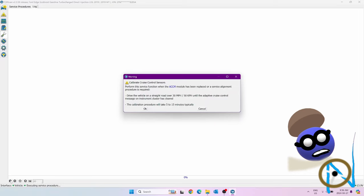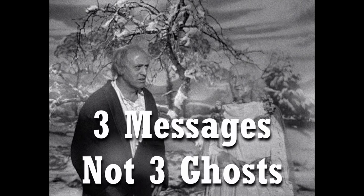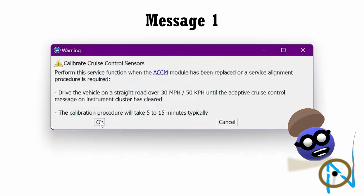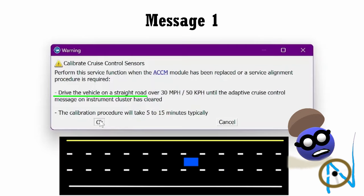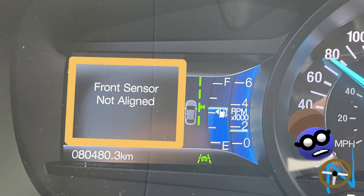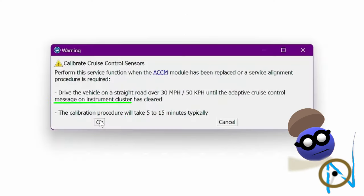Now you get a message explaining what you need to do. You get three messages in total. Message one: 'Service alignment procedure required.' You will need to drive straight at a speed over 30 miles per hour or 50 kilometers per hour until the message on the instrument cluster has cleared. A straight road is good with no gentle bends. I like a three-lane road, well marked, and I drive in the center lane. Does it take 5 to 15 minutes? Well, at least 10 minutes.